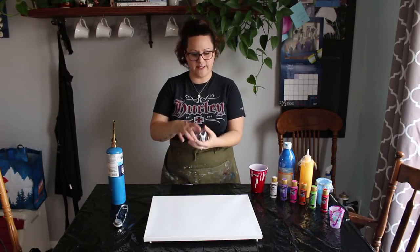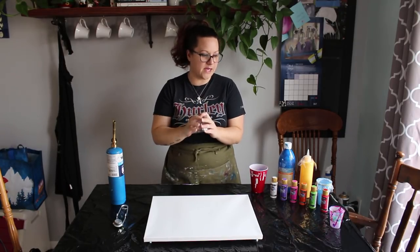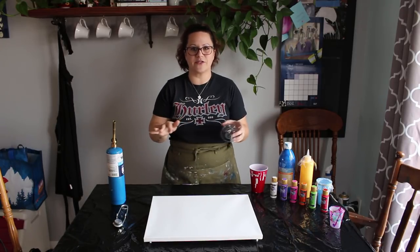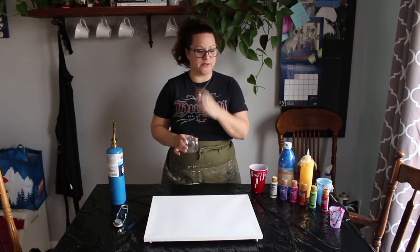I've also seen this technique using one of these bottoms of a soda bottle — pouring the paint on top of that. I've seen that on YouTube, but Sylvie on Instagram is like a master at it. She does it all the time, and I don't need to be a master, but I do want to try it out. So that's what I'm doing today.